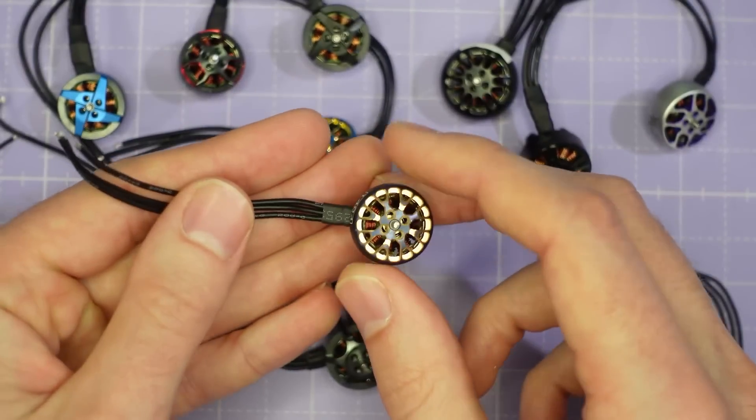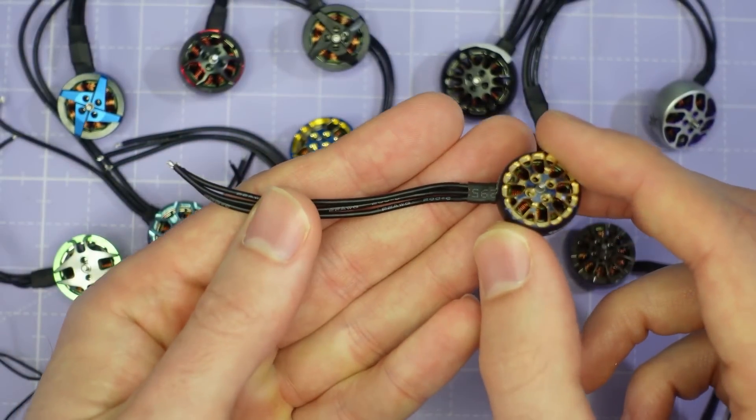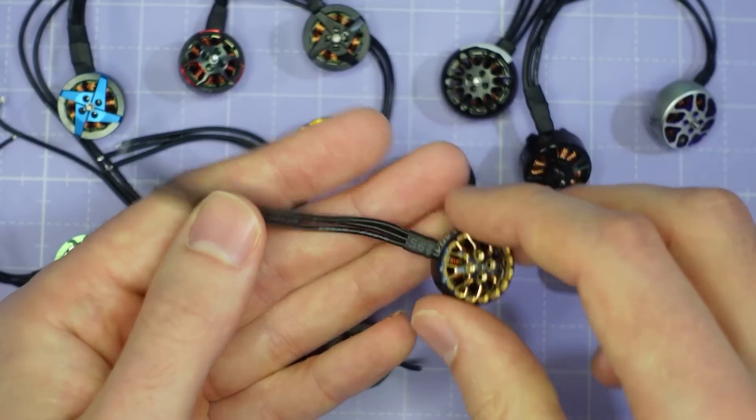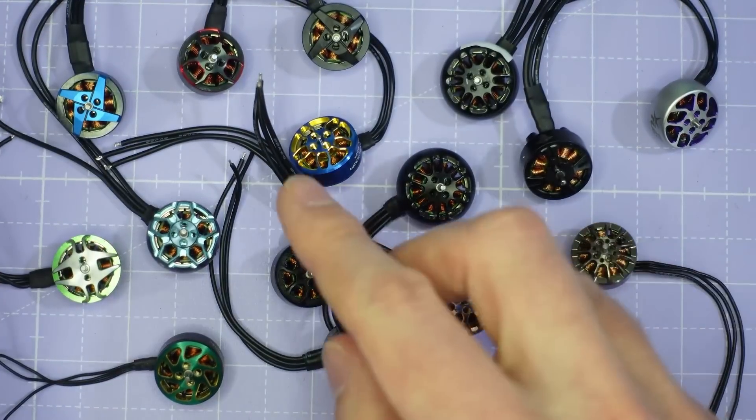Starting with the motor wires. All of the motors have had their wires cut to exactly 3 inches long so they're on a level playing field in terms of motor weight and also the resistance of the motor wires.